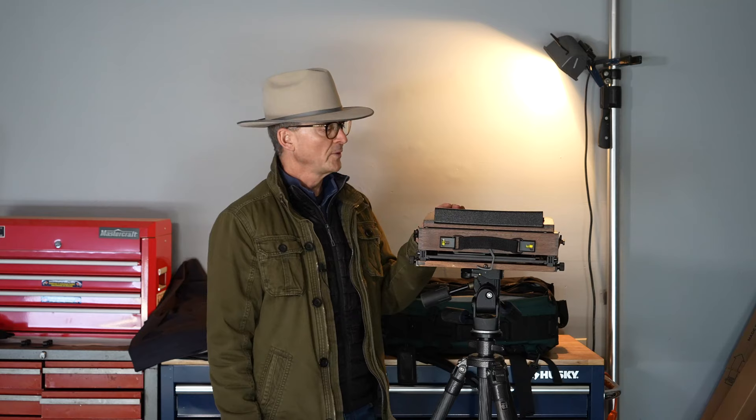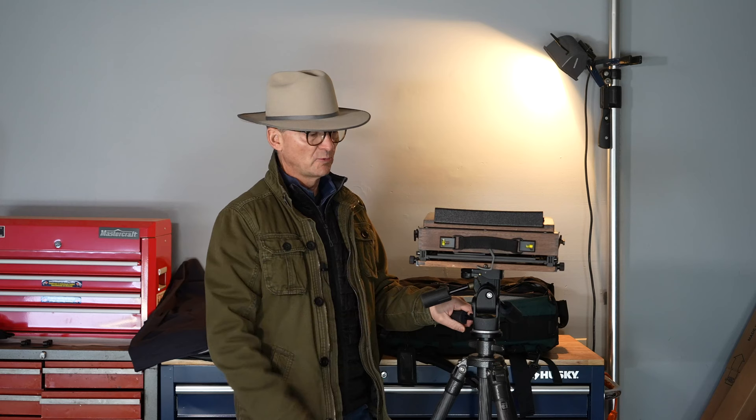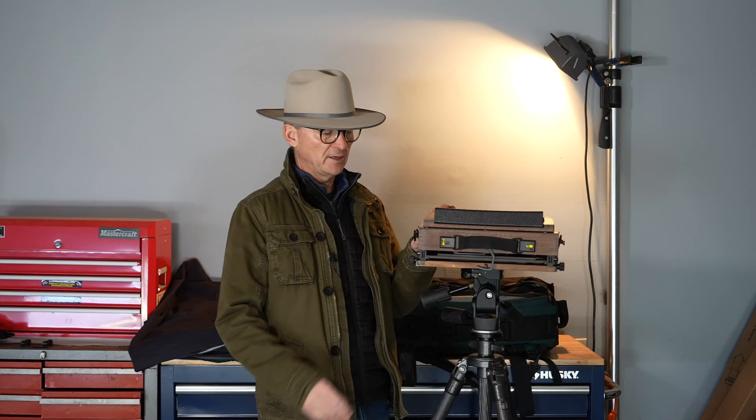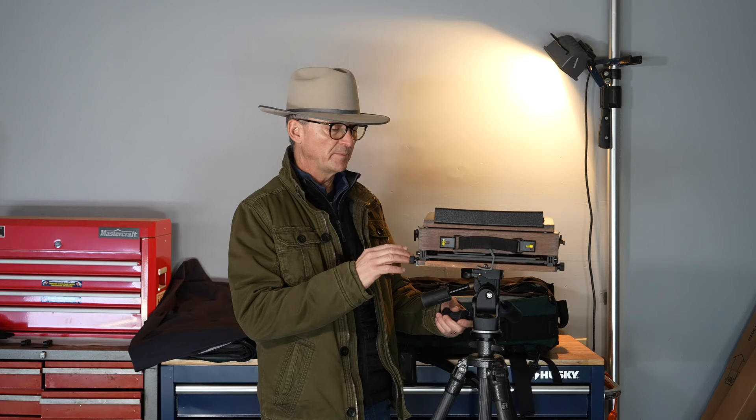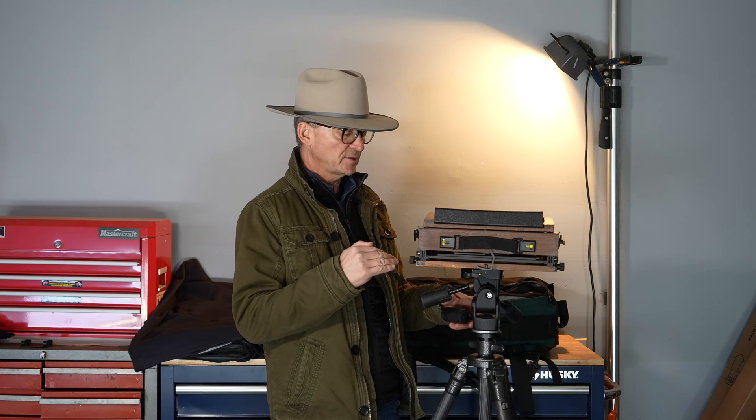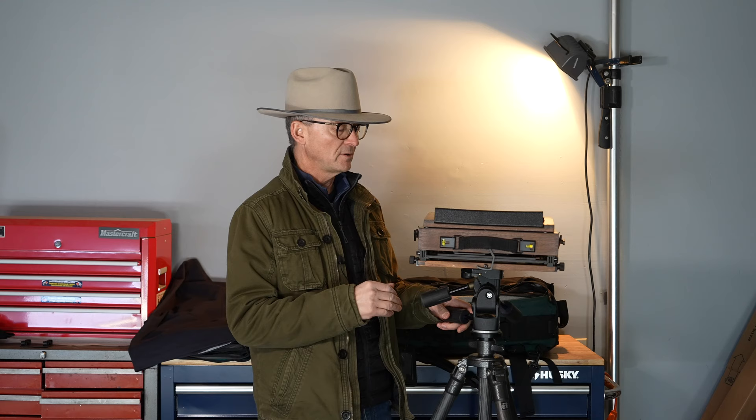This is the lovely Keith Canham 8x10 wood field camera. You saw me working with it just now — let me take you through how to unfold this camera, the movements it has, what it's made of, and why I think this camera is so great. I really think Canham makes one of the nicest 8x10 field cameras you can get. It is nice and light — made out of American black walnut wood and all of the aluminum is aircraft-grade aluminum, so it's very strong but also very light. The weight of this camera is just over nine pounds for the camera alone, so it's a great camera for going out into the field.